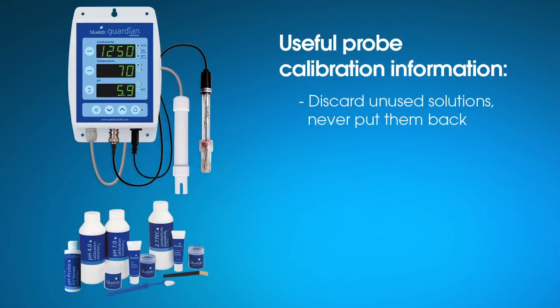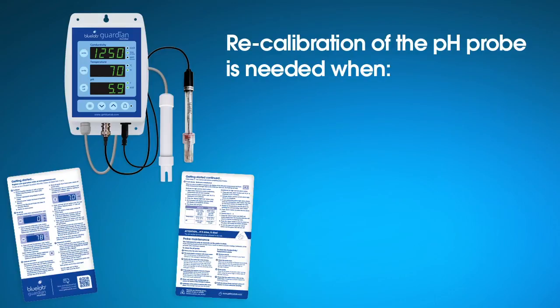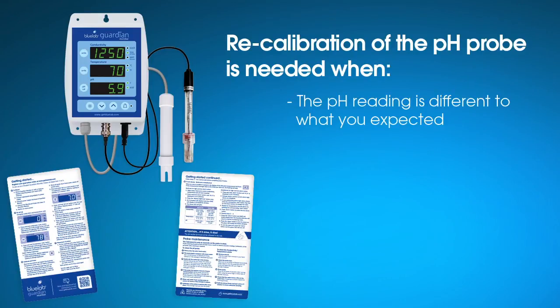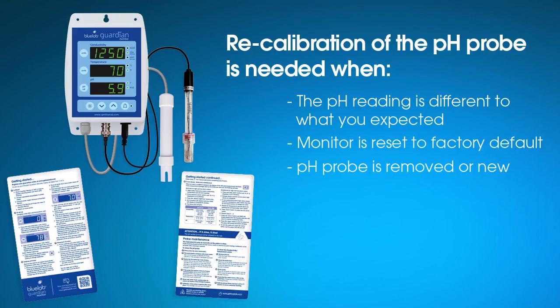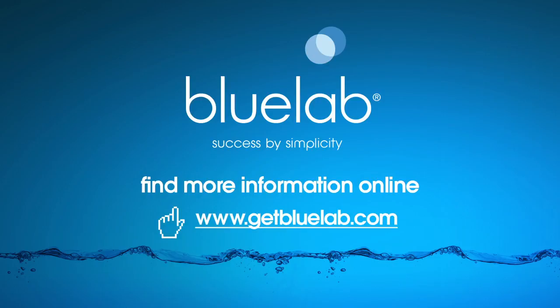Discard all used solutions — never put them back into the bottle as you will contaminate the solution. Follow the full cleaning procedures for both probes each month to ensure accurate readings. Recalibration of the pH probe may be needed when the reading is different from what you were expecting, the Guardian monitor is reset to factory default, the pH probe is replaced or disconnected, the pH calibration indicators are flashing or have disappeared, or the pH probe has been cleaned. For more tips on using Bluelab products, visit www.getbluelab.com.